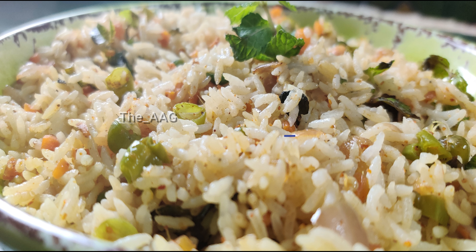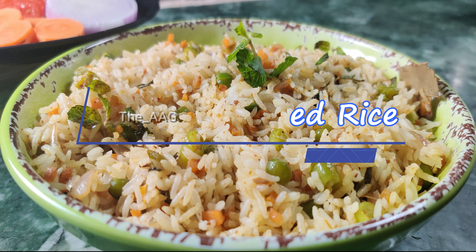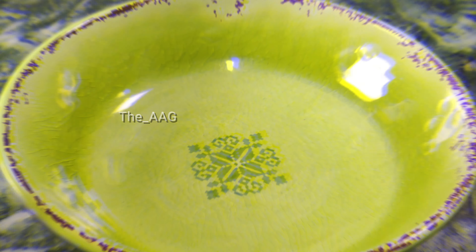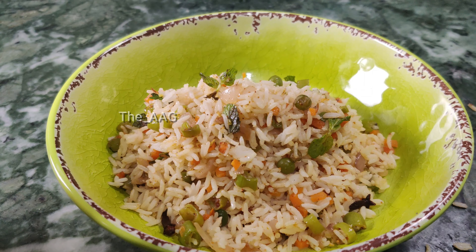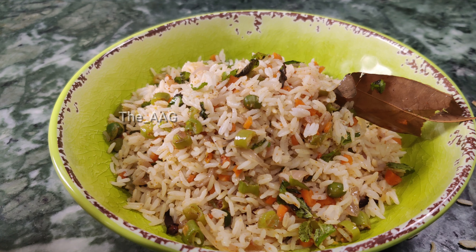Hi guys, welcome back to my channel. In today's video I am going to show you how to make mixed vegetable fried rice. In a previous video I showed you how to prepare crispy chicken poppers, and the best combination for that is this fried rice.